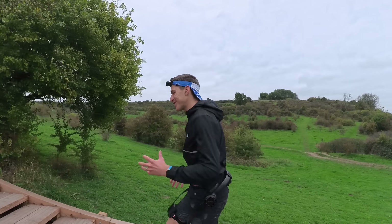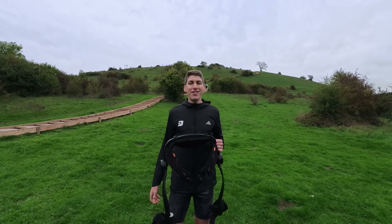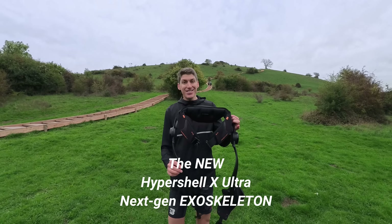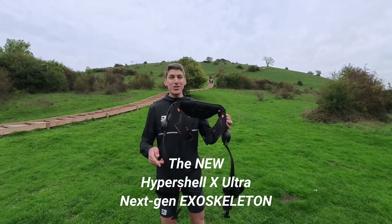Amazing. I can feel the assistance straight away. Hey guys, I'm Nick Bester. I'm a sub-2:20 marathoner and today I am intrigued by these exoskeletons. This is the Hypershell X-Ultra exoskeleton.